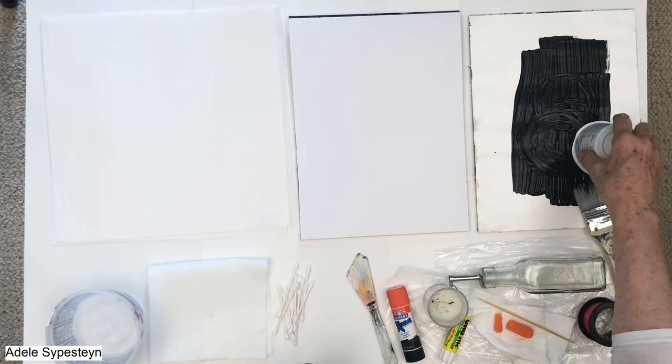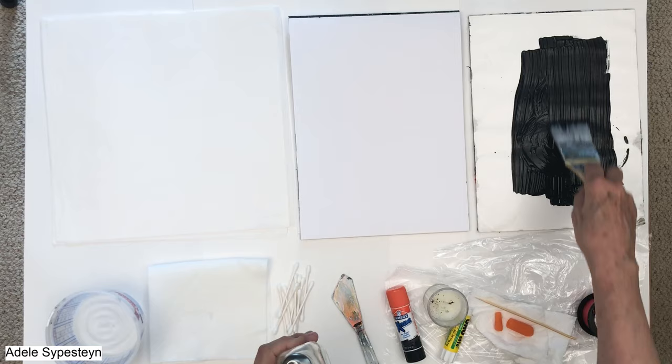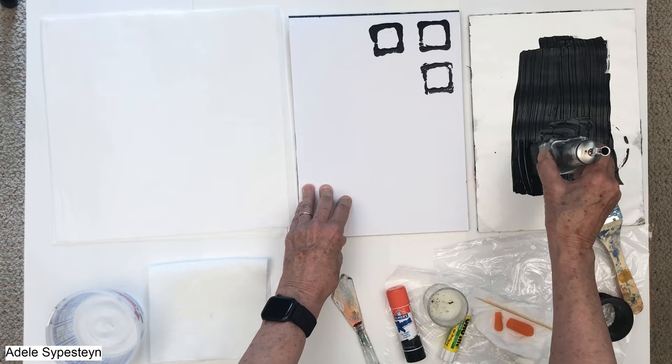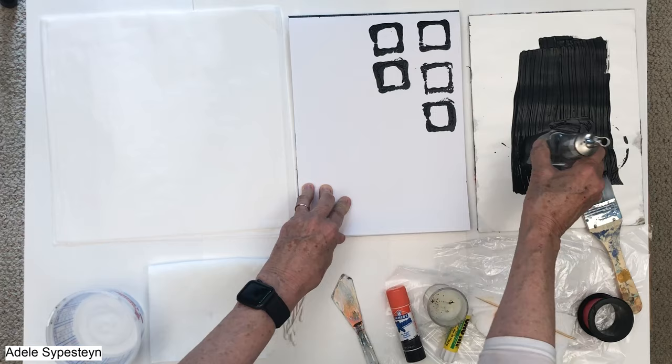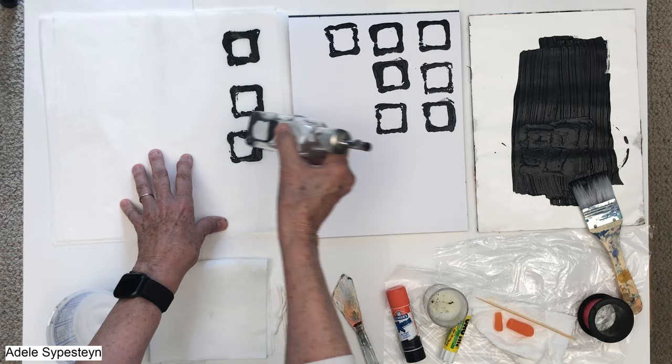The next one is going to be this empty olive jar. Let's straighten this out and see what kind of mark it's going to make — I have no idea! Patterns — I love to do a lot of patterns, so this would be great to set aside for when I want to add some patterns to a painting. I'm going to do it on both papers.